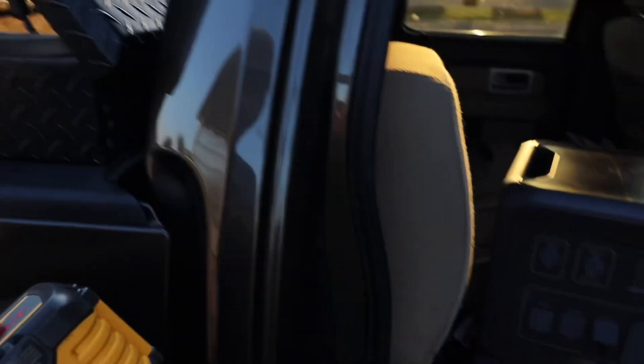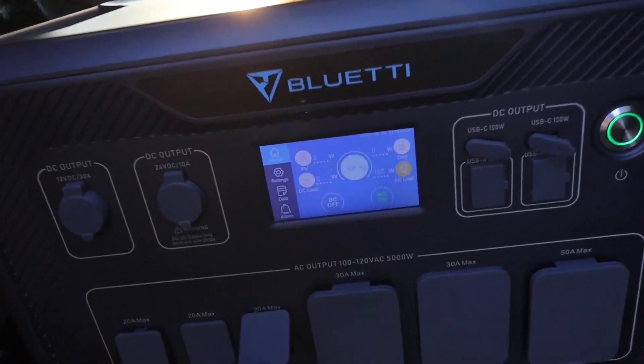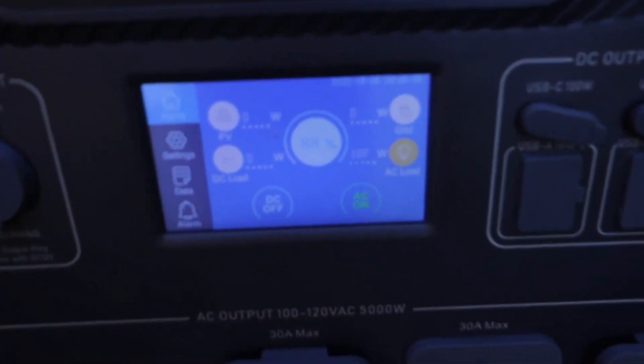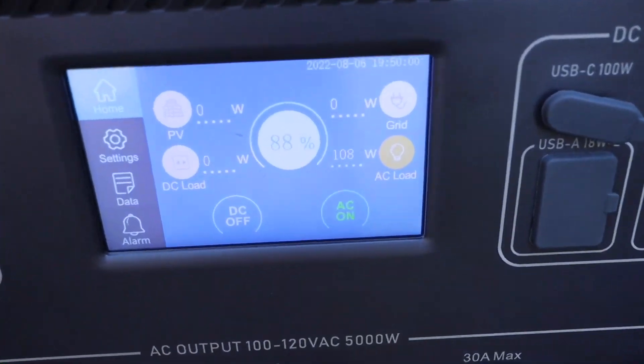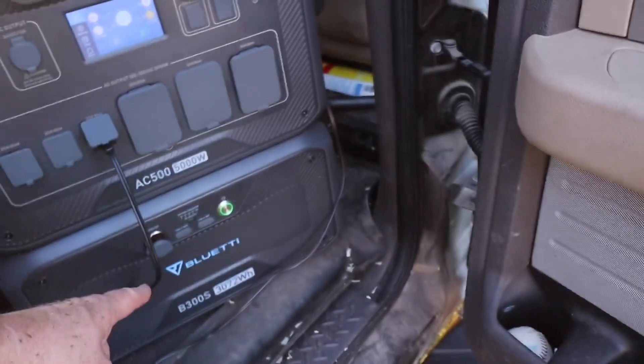We did all the power washing, ran the tool battery completely dead, and put it back on the charger. After power washing and charging that battery a couple of times, we are still at 88%. So there's a lot of juice left in that big battery.